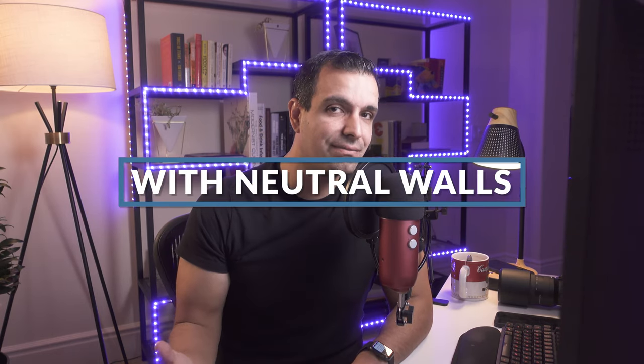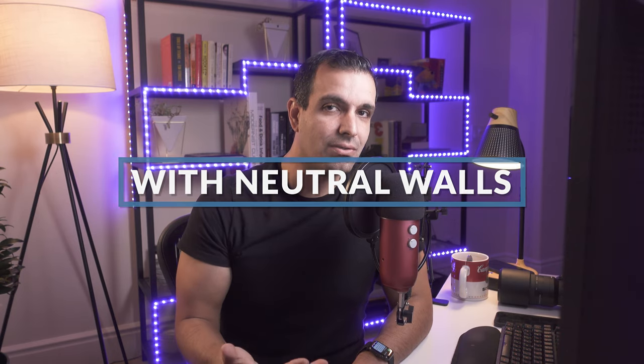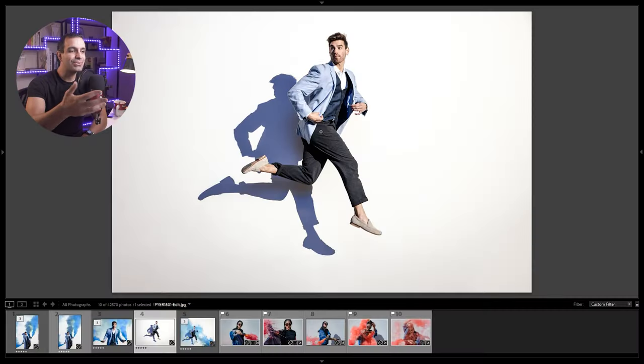The first go-to situation where I love grabbing my smoke bombs is when I have neutral walls in an outdoor space — neutral meaning light-colored white or kind of taupe walls. Anytime I see stuff like this, which you see in this sort of concrete industrial area, I love grabbing smoke bombs because it adds a lot of visual interest to the shot, and the plain colored walls really make the smoke pop.